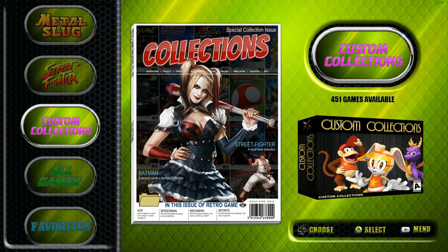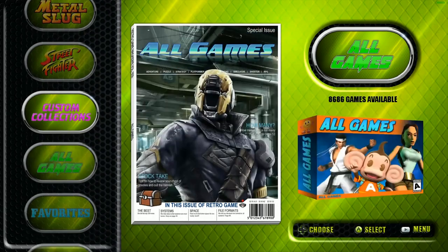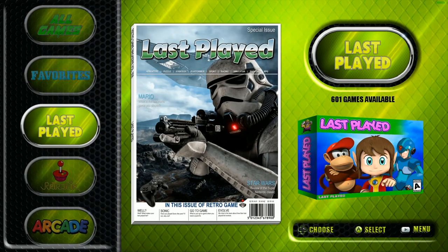You can just leave the music on there. I've removed it for this review so there's nothing blocking out my voice. Typically you'd be having gaming-related music playing right now. Let's go through this thing and check it all out. It does come with favorites and last played collections set up.